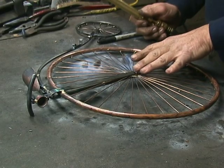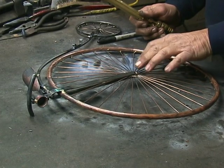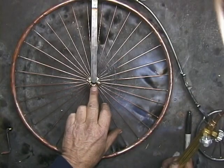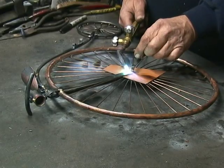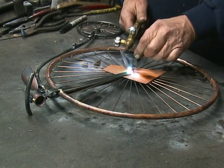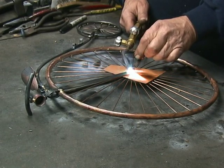Here's an interesting brazing situation. I want to put a pedal right here, but if I'm not careful I can melt where I've joined all the spokes together. That piece of scrap metal is actually working as a shield — just to shield the heat from the spokes below.